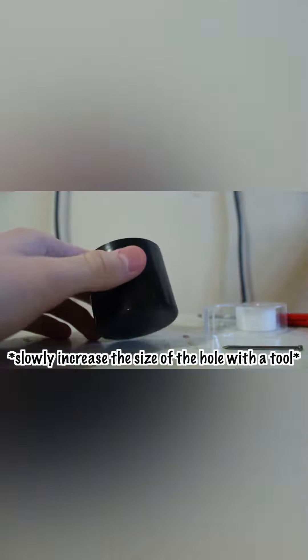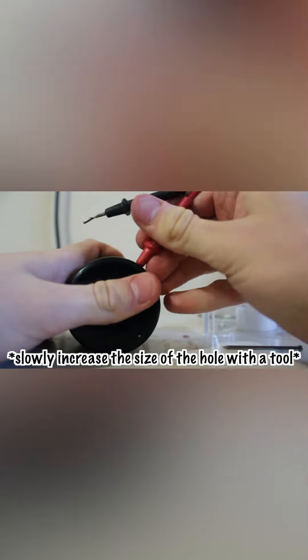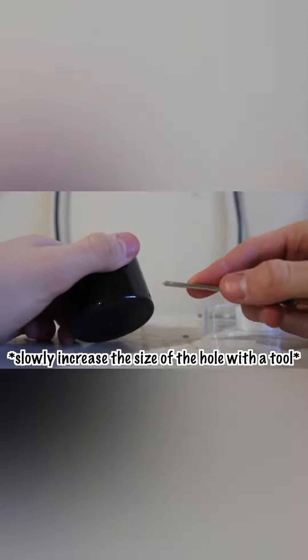Now you're going to get something that's a little bigger than the hole, and it'll make the hole bigger. Screwdrivers are really good for this. The hole's slowly getting bigger — start getting bigger screwdrivers if you have some, that's just going to get it bigger.